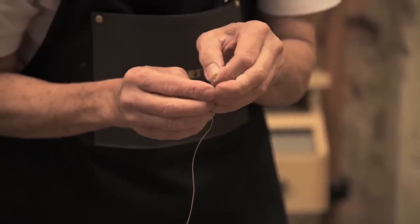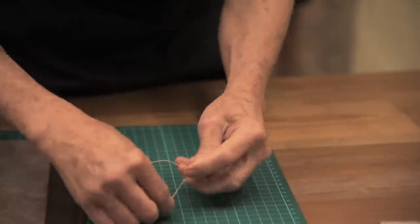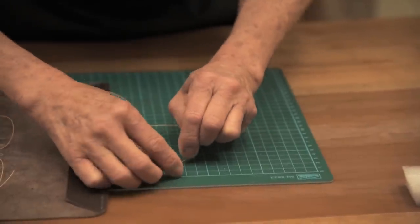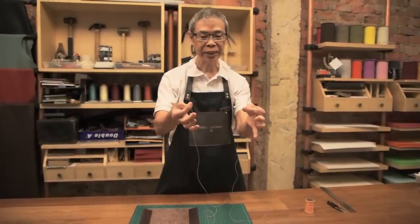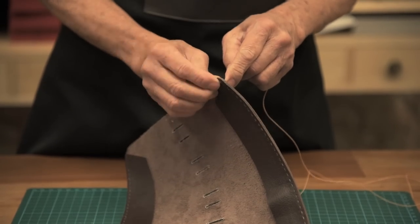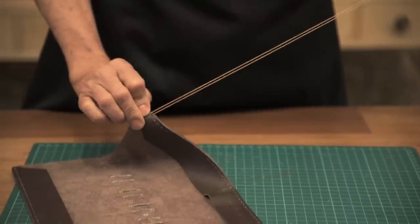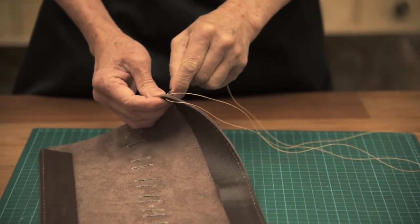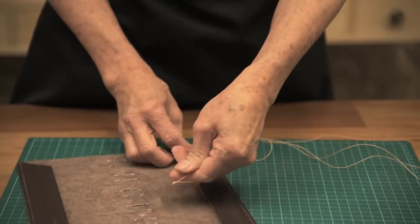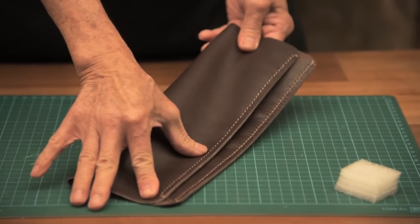Now we are going to do the threading of the needle — this is how we do it. Then we are going to use the two needles to do the stitching. This is how we start. This is how the thread looks after we have completed the sewing of both sides.